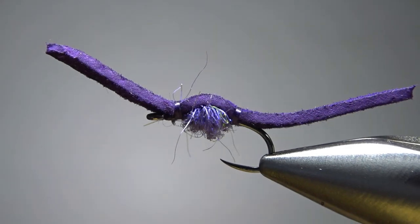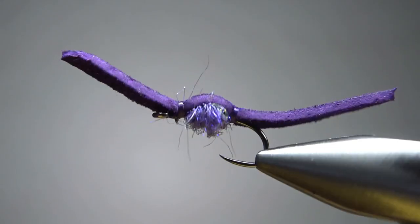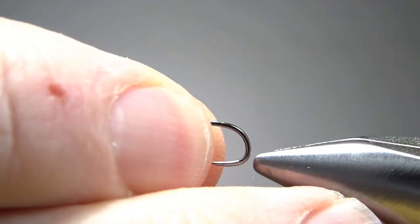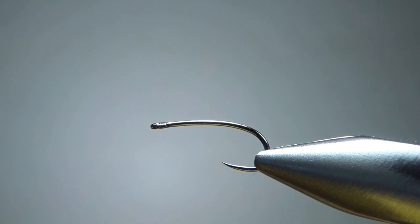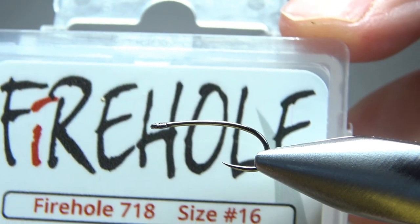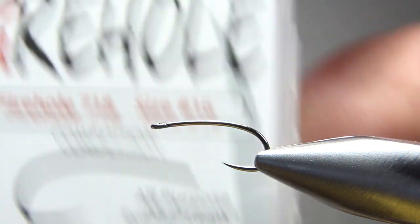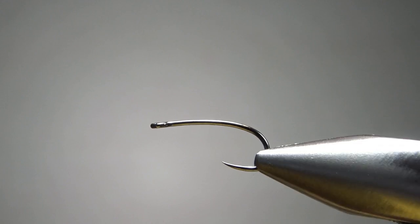So there it is — what Bob calls the San Don Juan Worm. Now this is a purple one, and let's tie a pink one. The hook I'm using is a size 16 — it's a Firehole number 718. It's 2X extra heavy, but it doesn't say how long it is, it just calls it an extended length. So it's at least 1XL, might be 2XL, but I'm thinking 1.